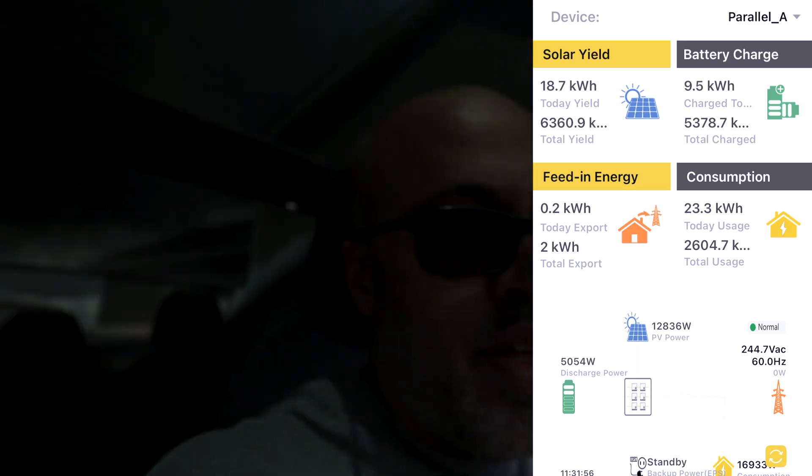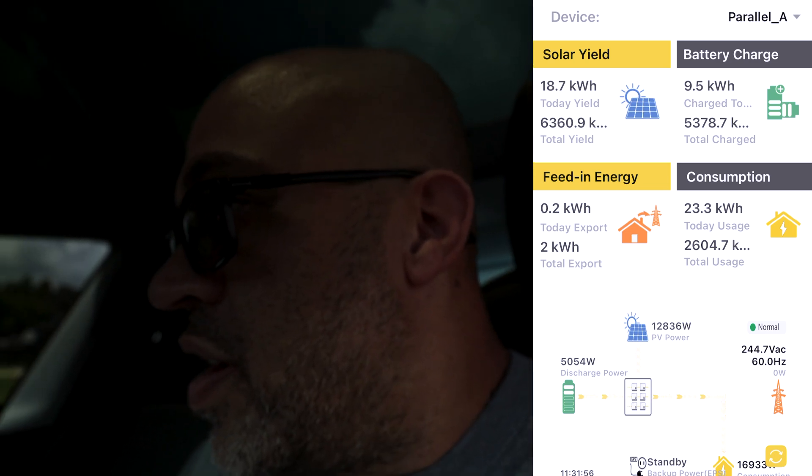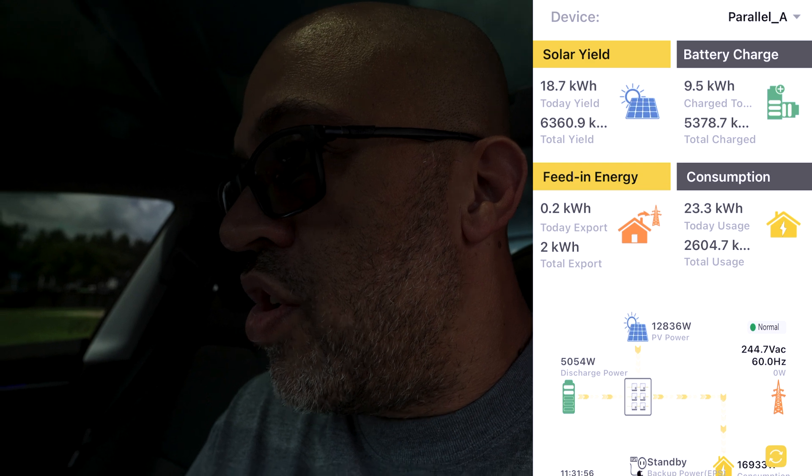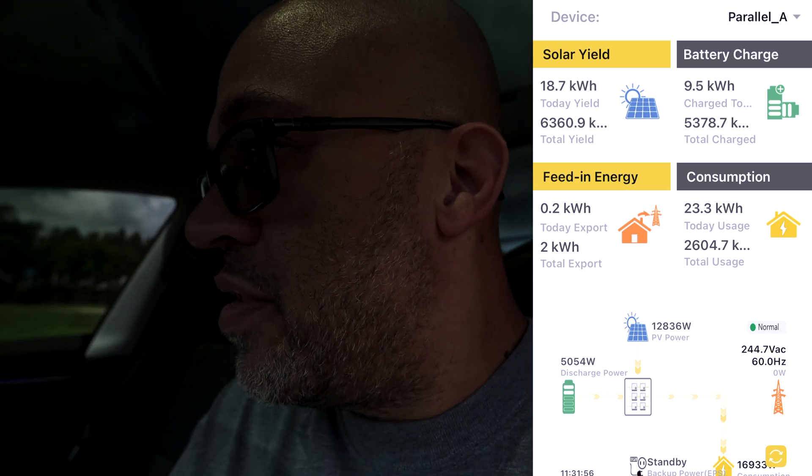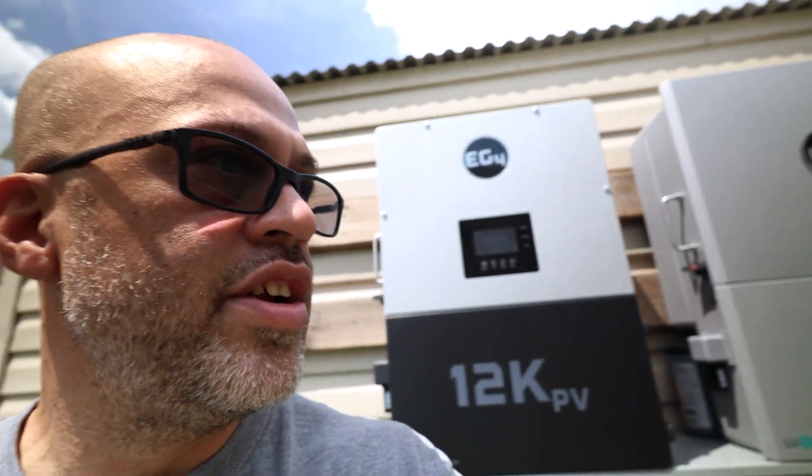Sitting here in the car and it says it's charging at 48 amps, so it looks like it's charging at the full amperage right now. Let's go back over and get on the phone. I can hear the inverters kicking up right now. The air conditioner over here just kicked off for the back of the house — we're doing 23 kilowatts, so I guess that's between the inverters and the grid.